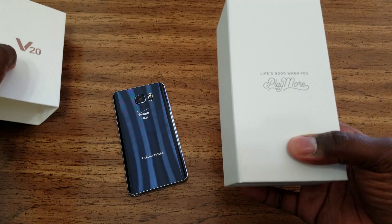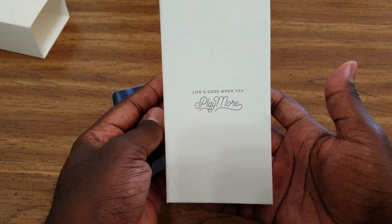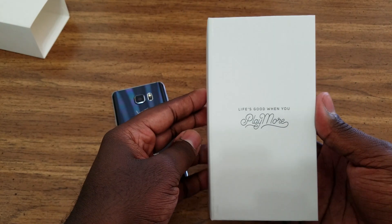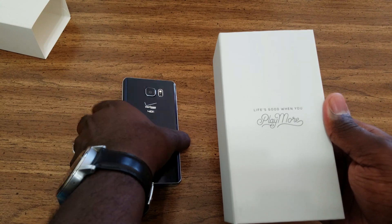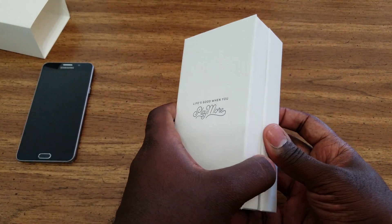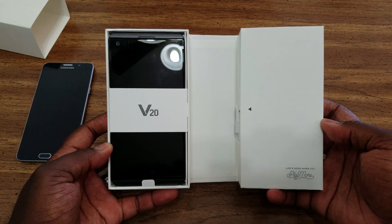So this is LG's kind of slogan right now: 'Life's good when you play more.' If you remember the LG G5, they had the Friends accessories and were telling you to go play. Well, this phone isn't for play — it's for getting things done. And that's what I like.